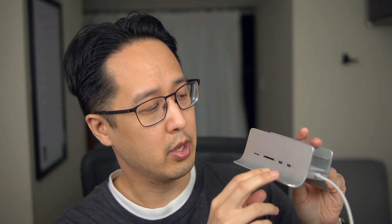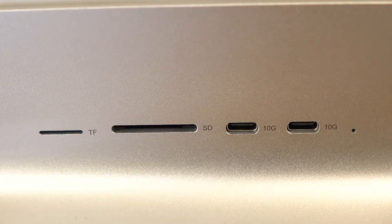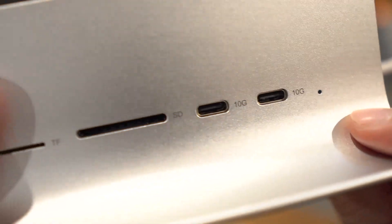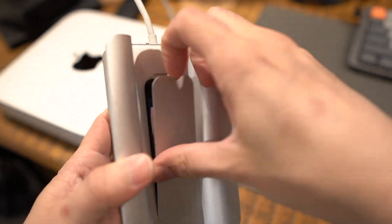If you look at the front of this 5-in-1 hub, there are actually only four ports. You have two USB-C ports rated at USB 3.2 at 10 gigabits of transfer speed, and two card readers — an SD card reader and a micro SD card reader. But why is this a 5-in-1? At the bottom, there's a slot for an SSD drive, and I do have an SSD drive installed in there, which I'll talk about a little later.